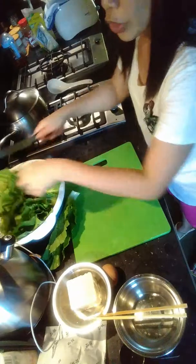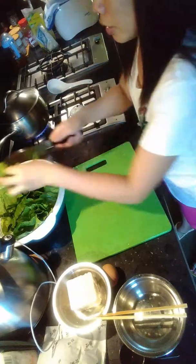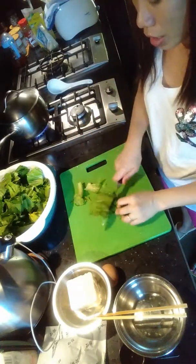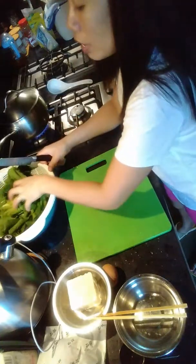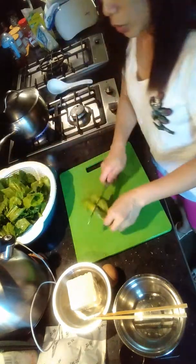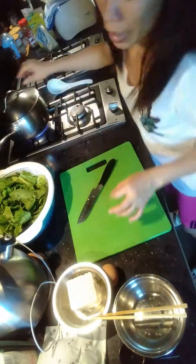Thank you very much to my new subscribers! Thank you, thank you for the support. Don't worry, later I'm going to visit your channel and subscribe back. Right now I'm busy here in the kitchen, so later — before I sleep — I'll get to it.